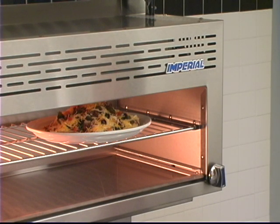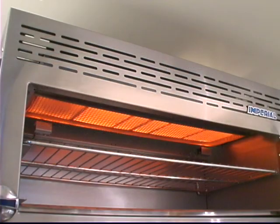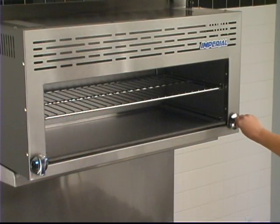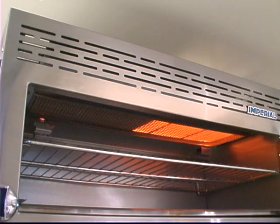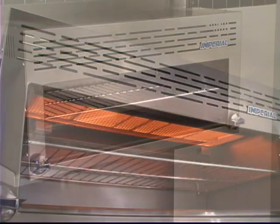Finishing off menu items is quick and easy with the Imperial Cheese Melter. The Imperial Cheese Melter broilers have instant intense heat produced by efficient gas-fired, pre-mixed atmospheric infrared burners. We have a double inlet burner system which allows you to use one half of the broiler when volume is low and both sides in peak hours.